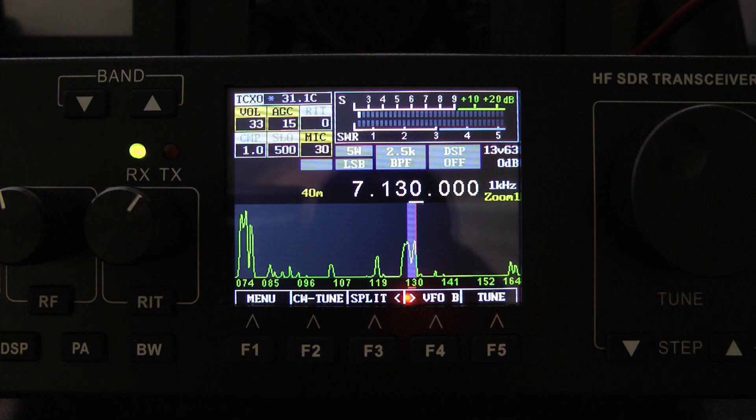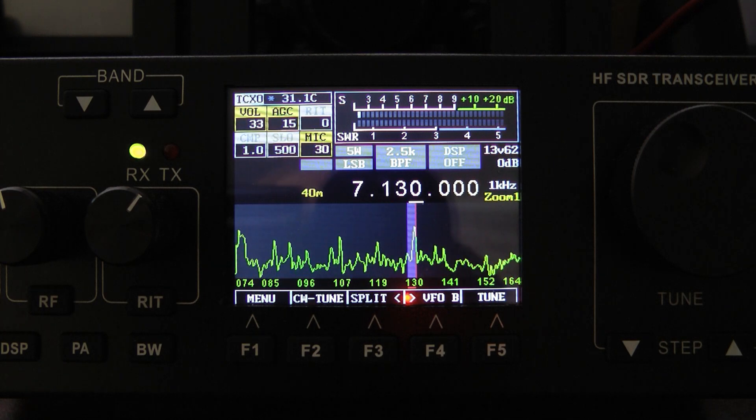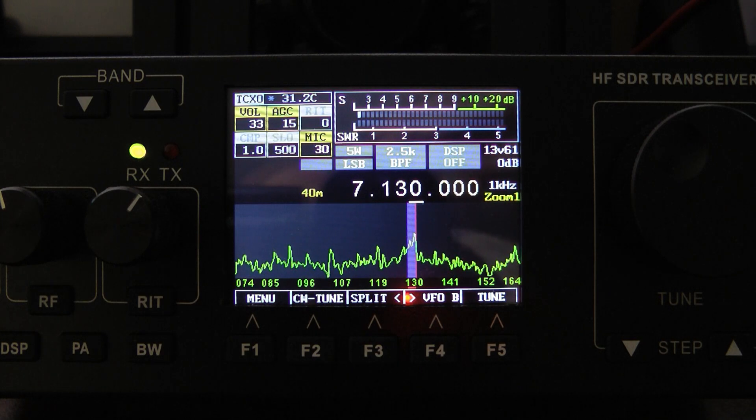The receiver in general is just much, much quieter. I love this new firmware. We're going to look at some of the great features in just a moment. Let's see if we can find a CW signal to listen into, and I'll show you how good it sounds on CW.